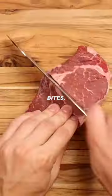Let's make tempura steak bites. I thought it would be fun to cut a filet into strips and fry it in tempura batter. Sometimes I let my impulses take over, and this is one of those times.